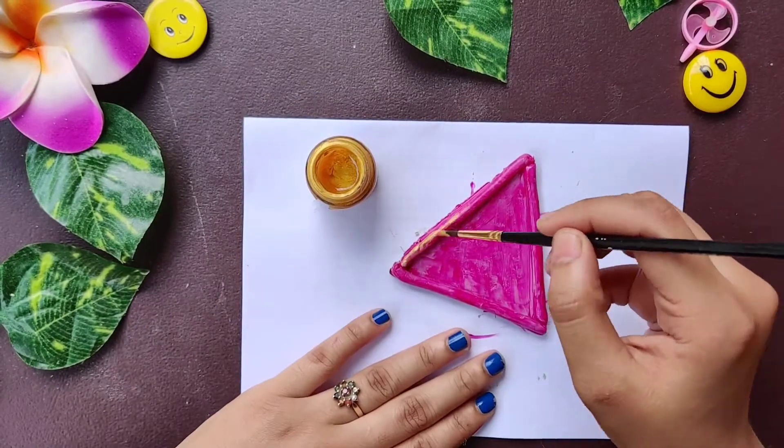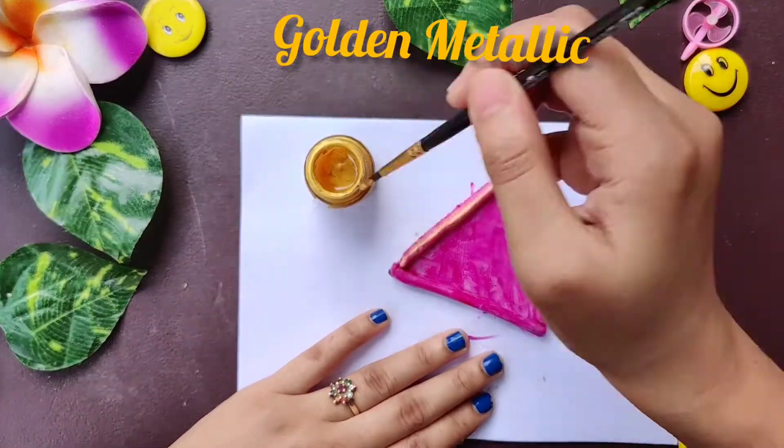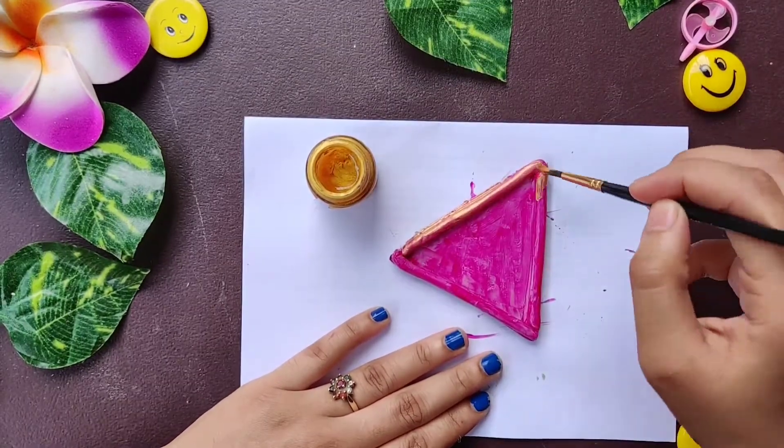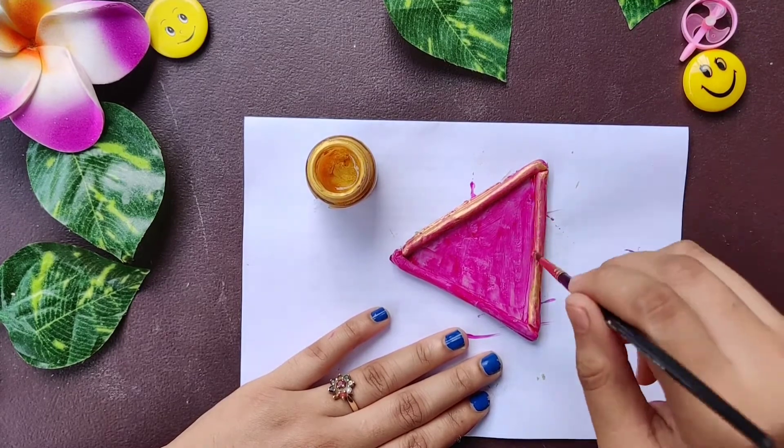Now that it has dried completely, let's give it a shining look. If it's a jewelry holder, it has to have some golden effect, so I am going to paint it with metallic golden color.